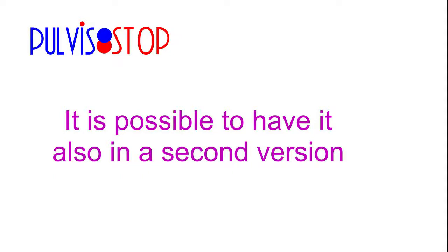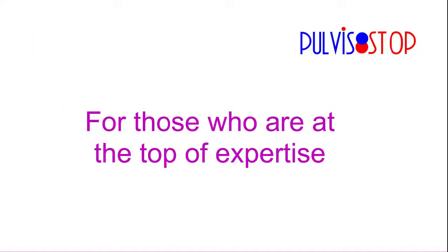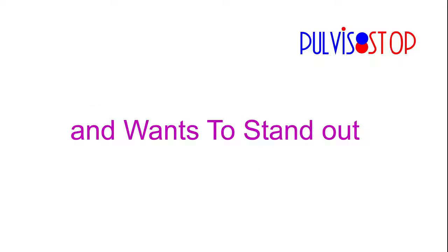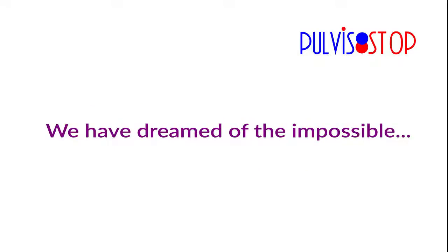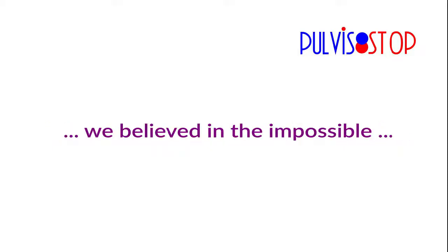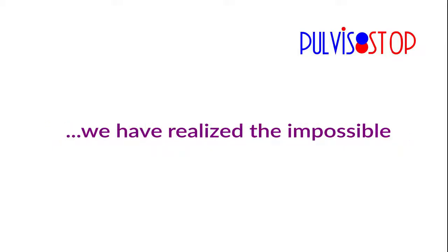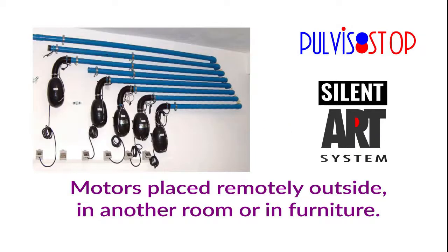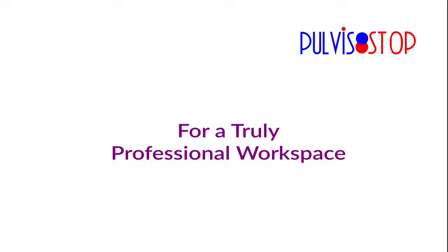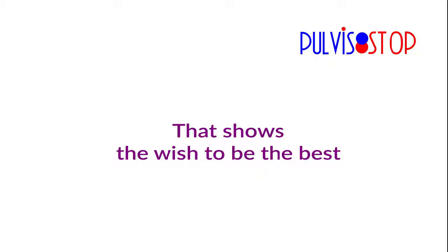It is also available in a second version for those who are at the top of their expertise and want to stand out. It's time to think different. We dreamed of the impossible, believed in the impossible, and realized the impossible: Pudistop with the Silent Art System — motors placed remotely, outside, in another room — for a truly professional workspace.